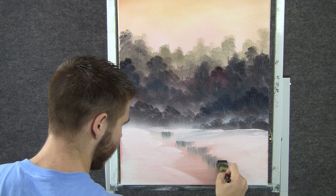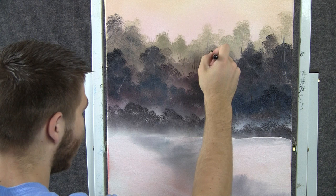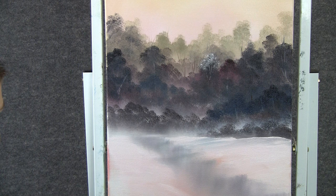Now before we go any further, I'll grab some white on the 2-inch brush, and up here I want to highlight just a few of these trees — put a little bit of snow on them. That'll help to push the background trees even further back into the distance. We don't have to highlight every single one, just a few.